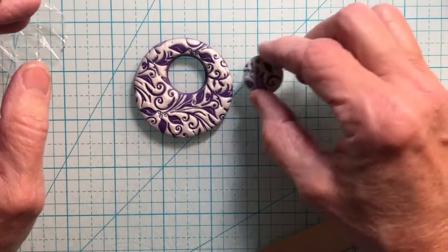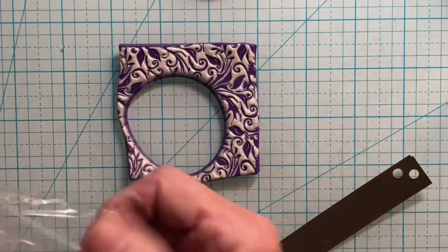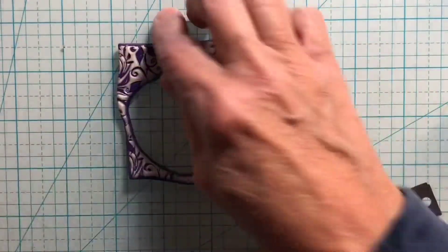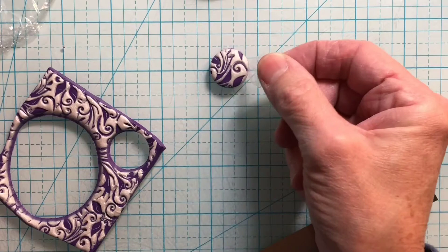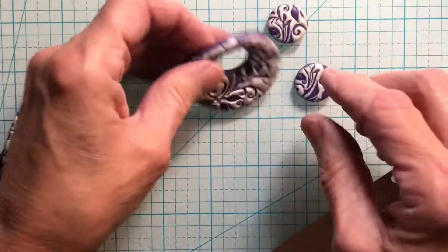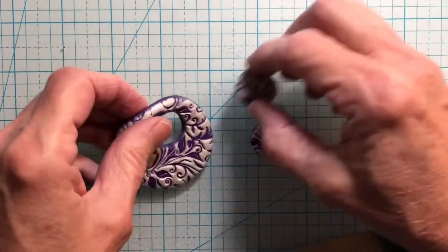That would make a cute cabochon, and now this can be an earring — and if that can be an earring I'll need another one, so let me pull this in. It'll probably go right there and we'll make an earring out of that. That little piece of plastic came up really easily, but if it doesn't you can take a piece of scotch tape and pull it off. That will be the cabochon — you can probably put a piece of leather or whatever you want on it, and then you'll have the earrings with it too.